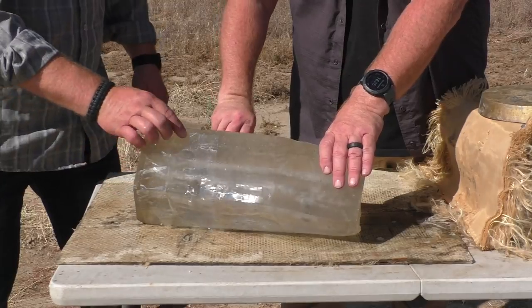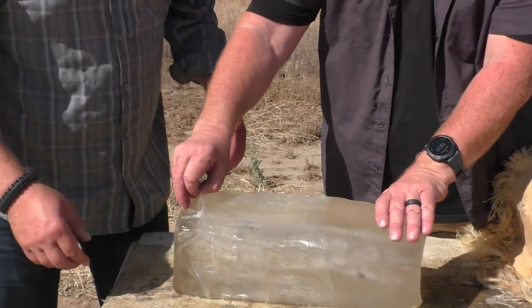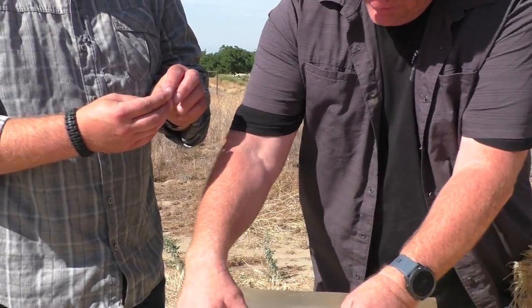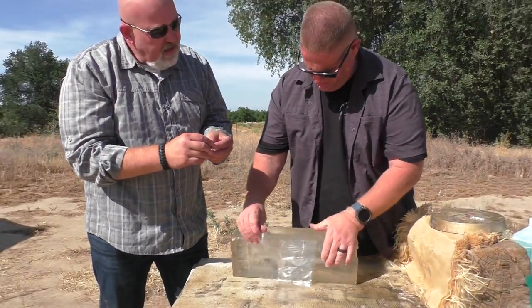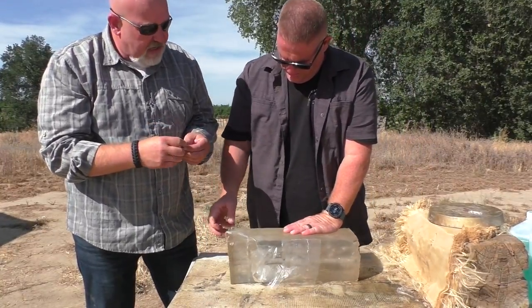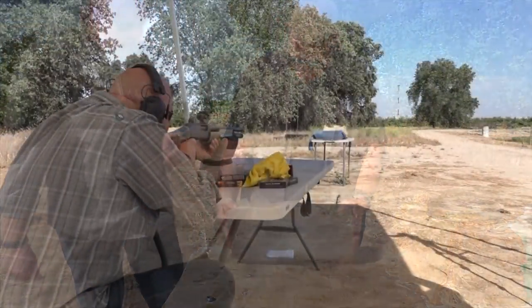One of the benefits of this setup is we keep finding the slugs consistently. I've been told they do a little ping-ponging between the vest and the gel, and it looks pretty interesting — almost every one has done that.